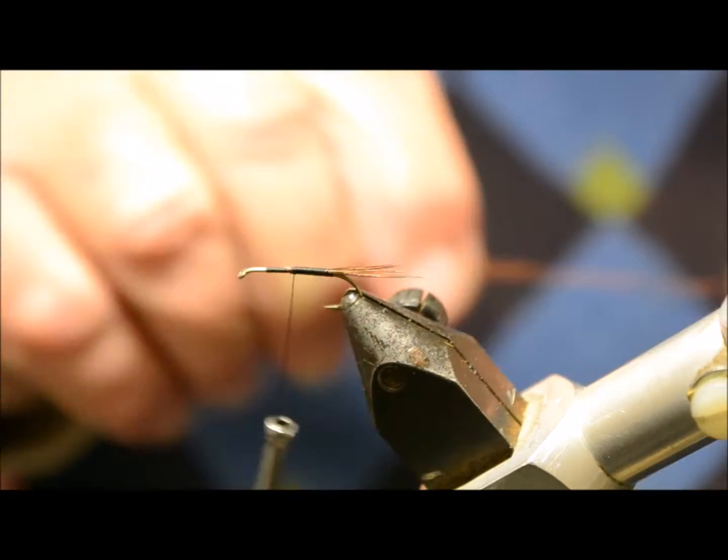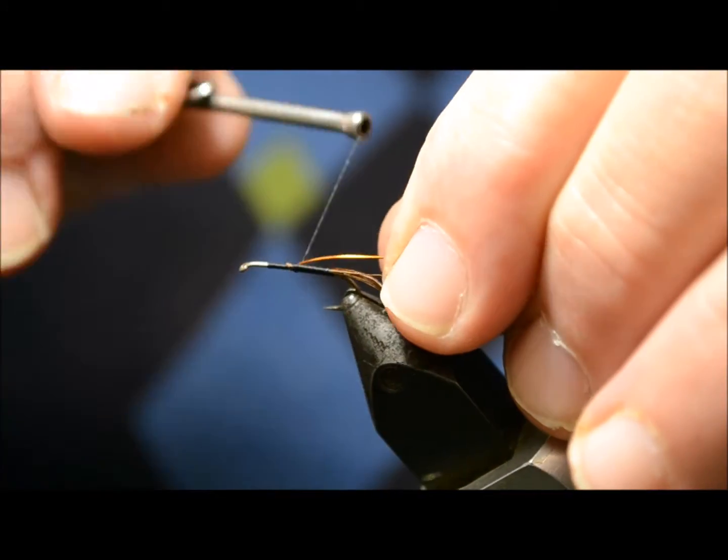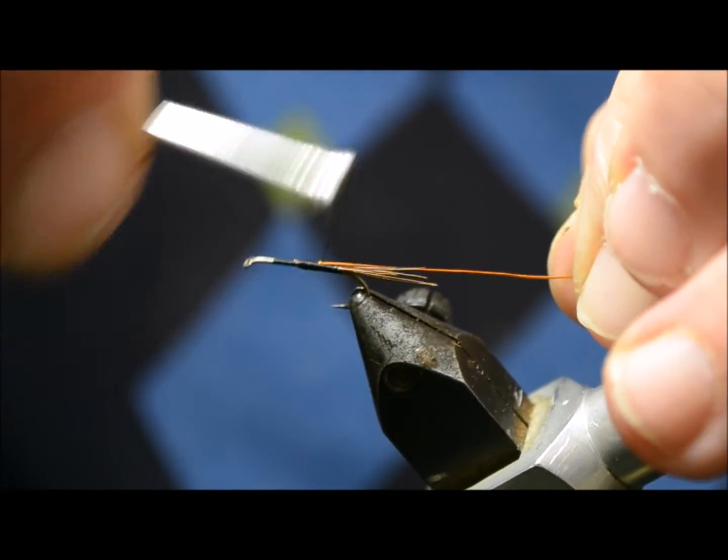Just a medium copper wire, right at that point, down to the rear of the fly.